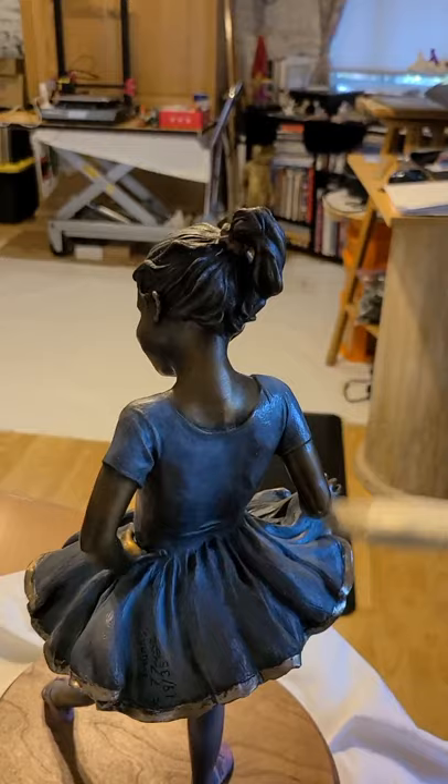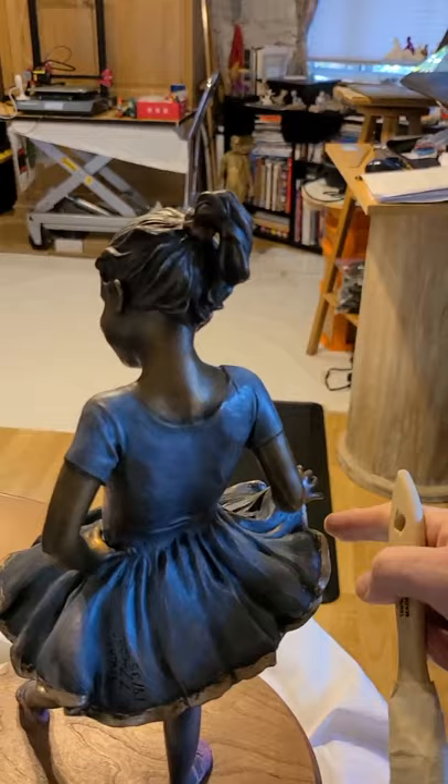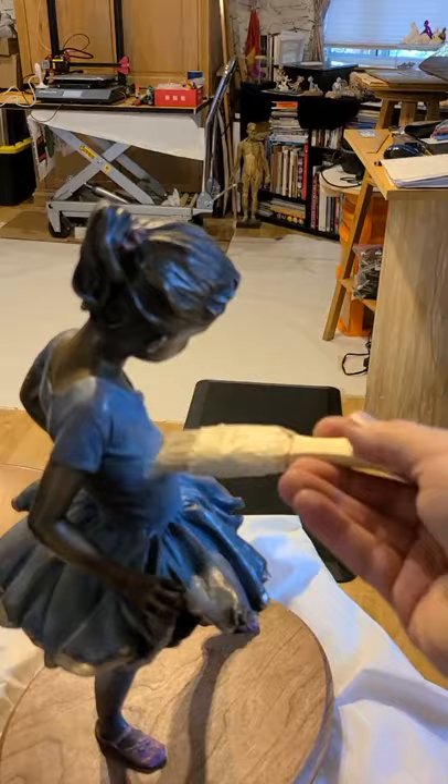Usually, as long as the sculpture is kept indoors and dusted off, I would only need to wax something like this maybe once a year or a couple of times per year, and it really depends upon how much sheen you want on it.